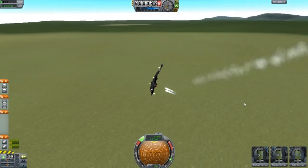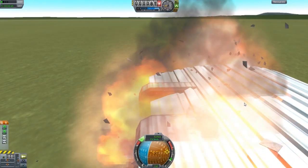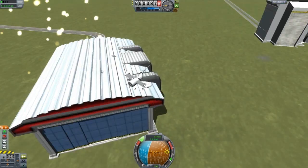Oh, we're screwed now. Space bar — let's see if we survive. No, we don't. It's because I was going too fast. Well, that part survived — it's good enough for me.